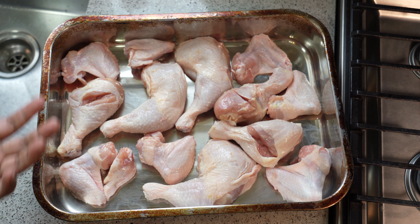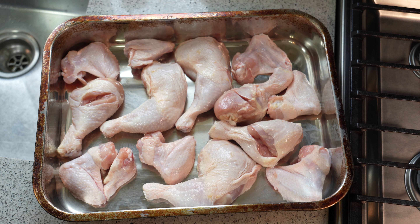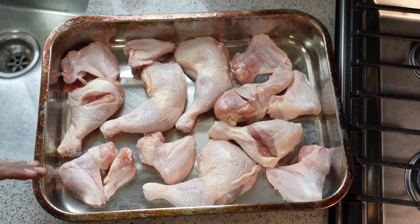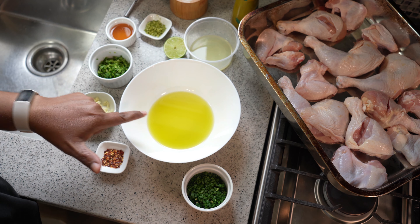I'm calling this loosely cilantro lime honey roasted chicken, but in reality what I'm using is shadow benny. Shadow benny, or culantro, is similar to cilantro and it is something that we reach for in the Caribbean. If you don't have shadow benny you can use cilantro — across the pond they call it coriander. Totally up to you.